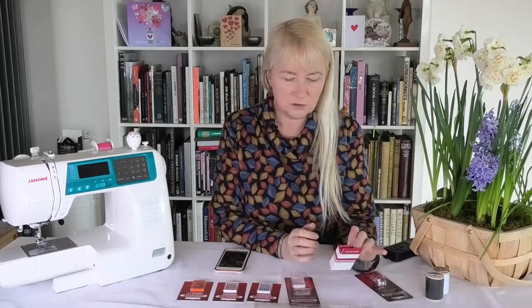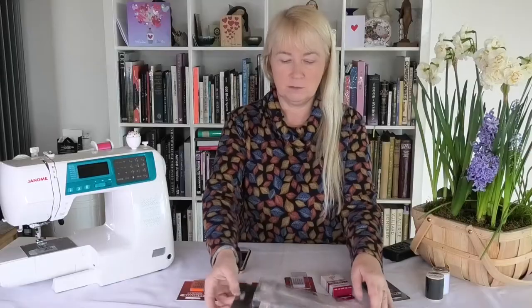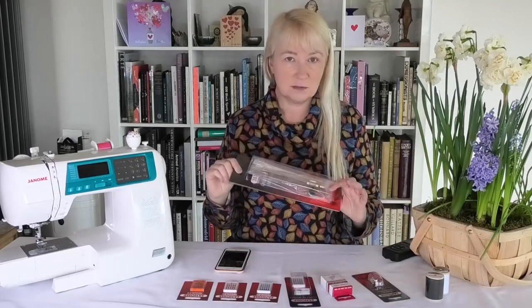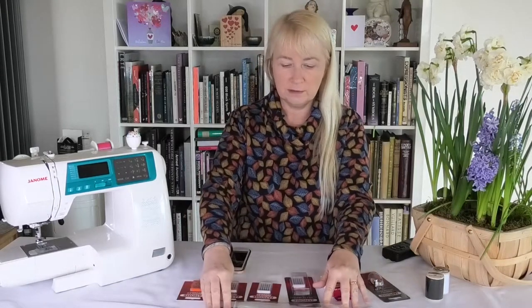Coming on to the feet, I have a fringe foot which I've never tried, also a ribbon and sequin foot, and best of all I think is the circular attachment. By all accounts you can do perfect circles even on a machine like this which is not a fully blown embroidery machine, but you can do an awful lot with it.